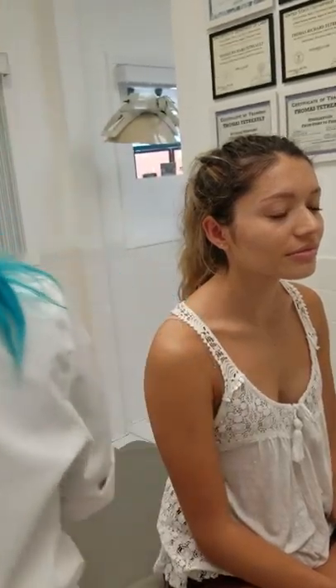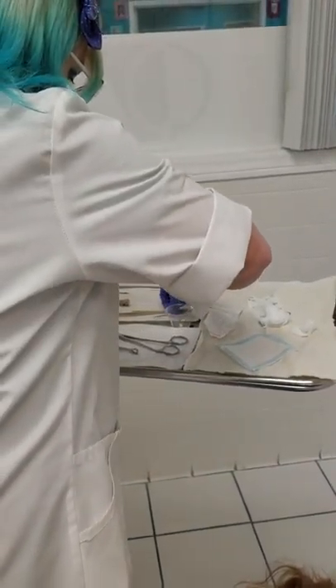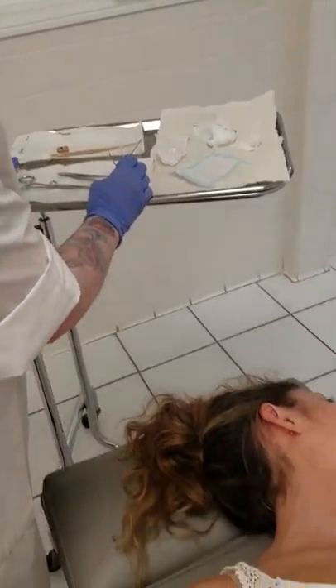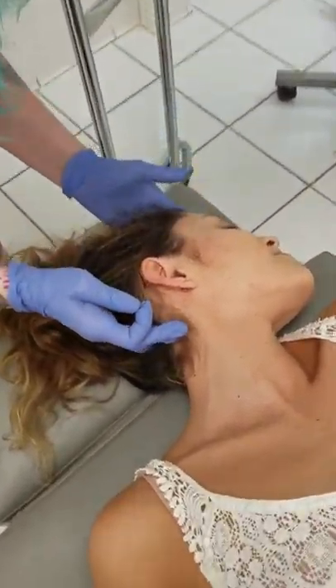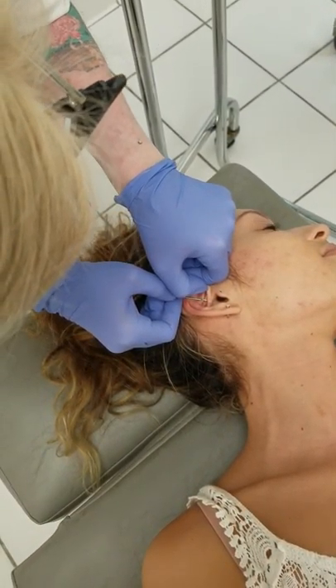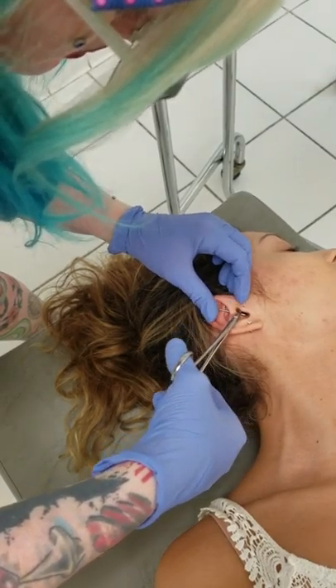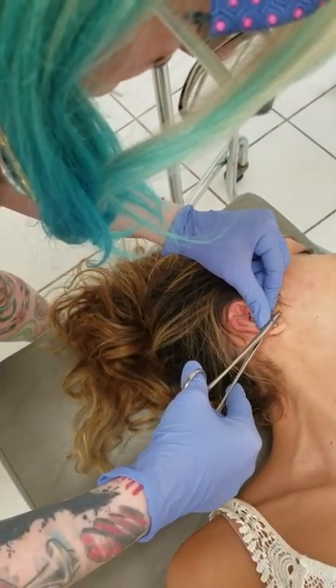Hands at your sides. I'll turn you back a little bit this way. All right, hold still, don't move. The ear's going to look nice with all the piercings in there.